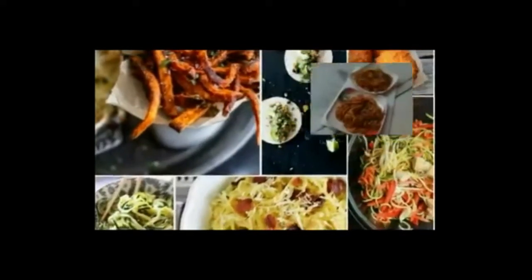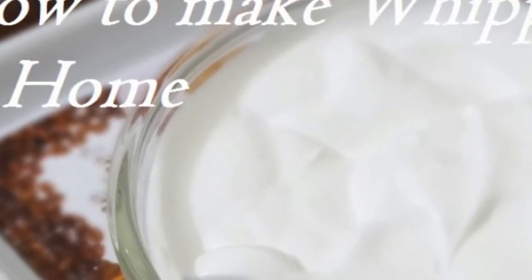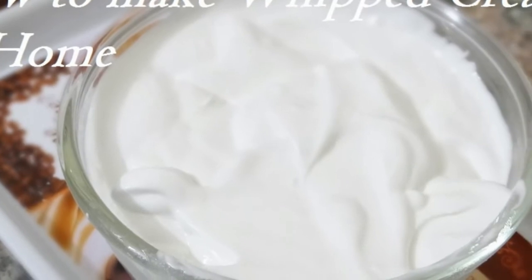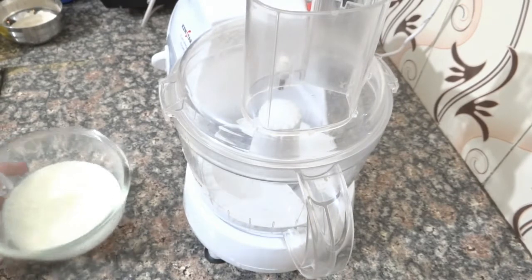Hello friends, welcome to Pre Rahul Kitchen. I am Priyanka. Today I am going to tell you the first part of my baking videos — that is how to make whipped cream at home. It is very easy.